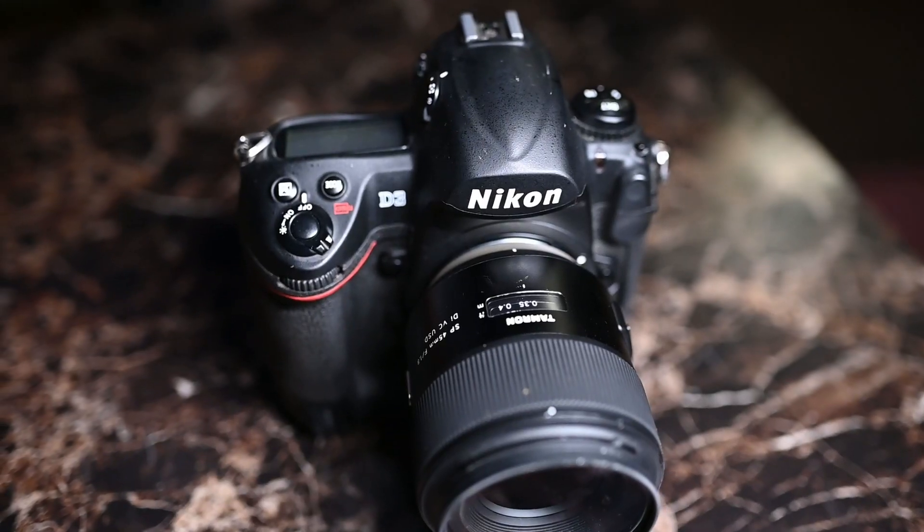Just going back to the lens again, I wouldn't be afraid to shoot at like one-fifth of a shutter speed on my Nikon D3. That just goes to show how well the vibration compensation is on this lens. At one-fifth shutter speed, it's actually not too bad as you can see here.